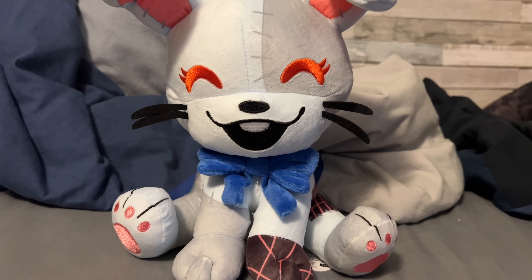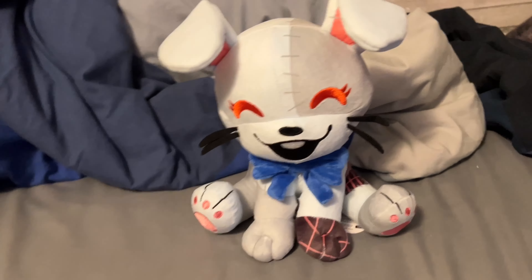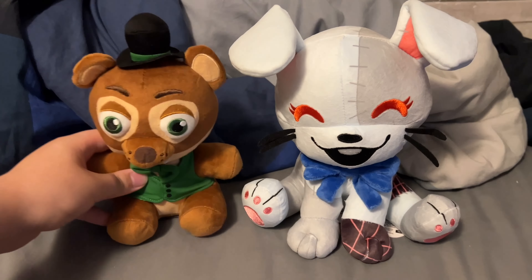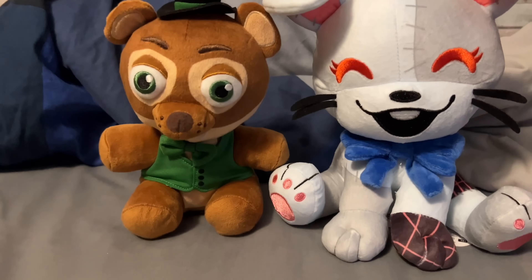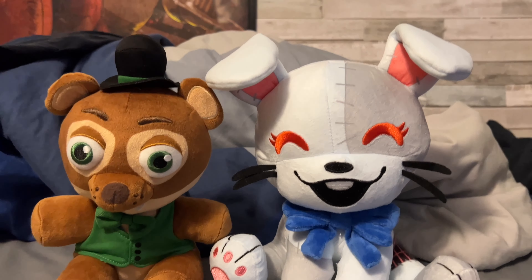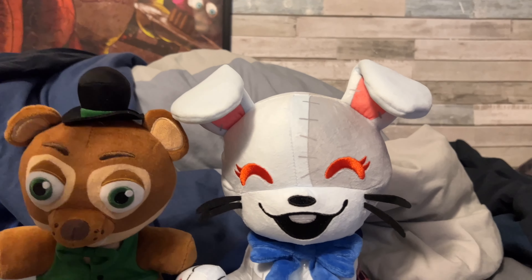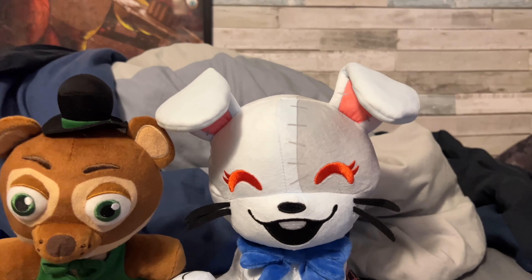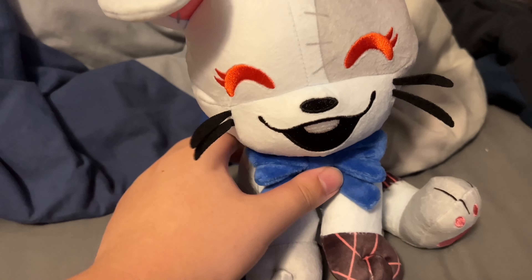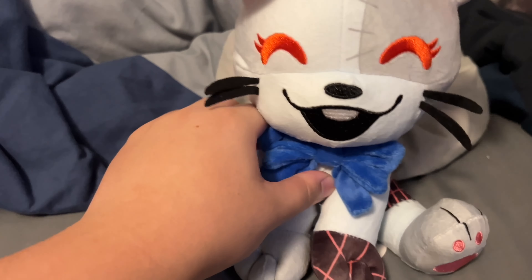So now here we are with the first viewing of the YouTooz Vanny plush, at least for me, and I gotta say I love this little thing. Speaking of size, here it is compared to an actual Funko plush — it's about average. It's just a tiny bit taller, but that might be because the head is a lot larger.